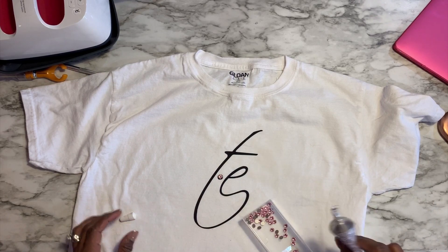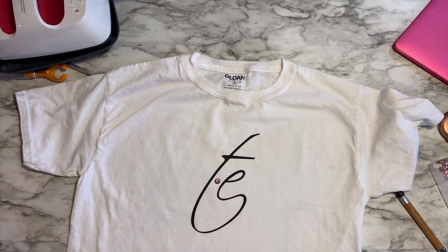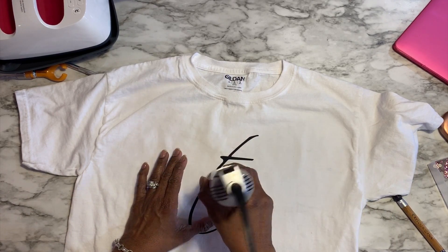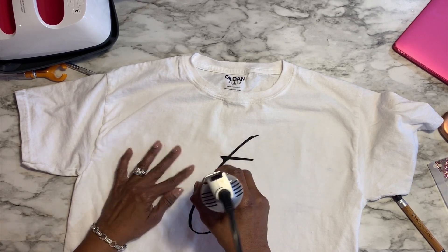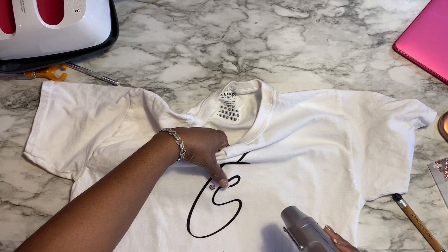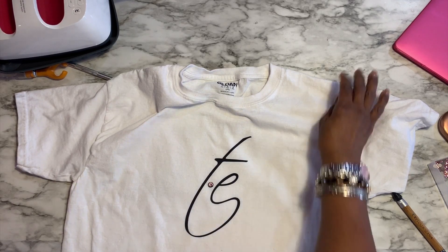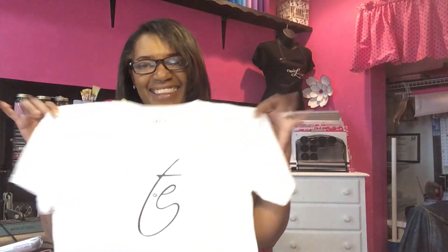I'm done! I'm going to get a paper towel to wipe that off, and since I'm very impatient I'm going to use my heating tool to heat it up a little bit so the E6000 dries faster. And we're done — here's my shirt! Thank you for watching. I'm going to put my shirt on. You guys have a great day, thanks!